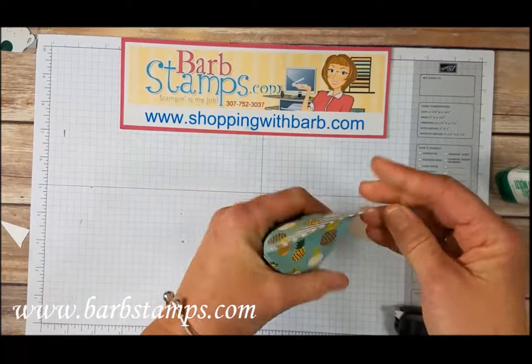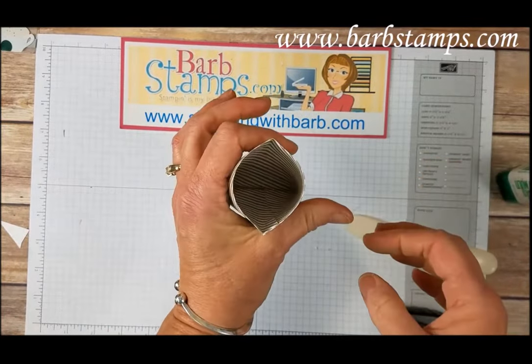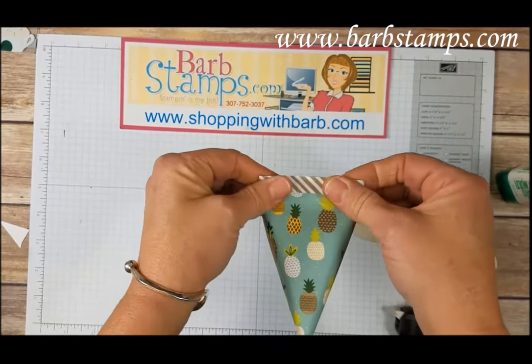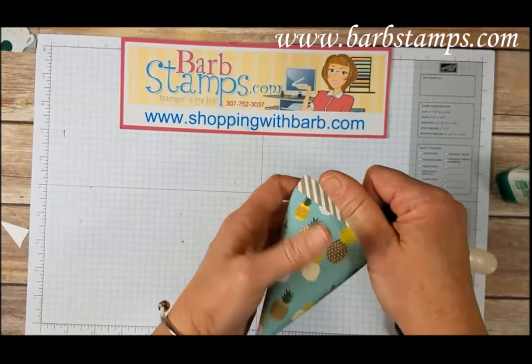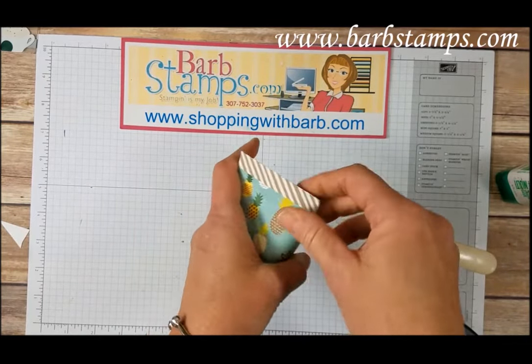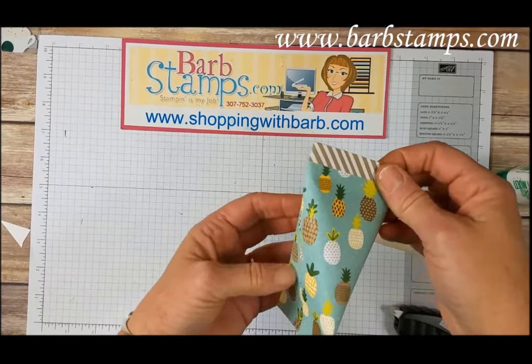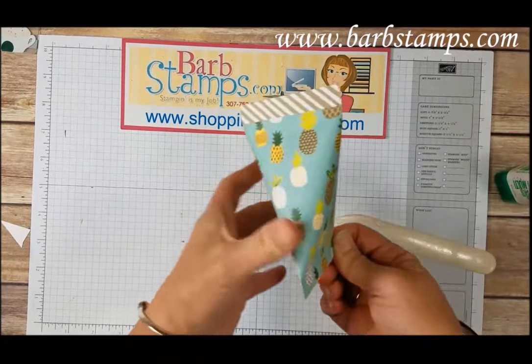And then it will kind of snap closed, and then it will kind of snap open, and you can fill it with some treats of your choice. You could put some candies in there, you could probably wrap up some jewelry in a piece of tissue paper. Cash, of course, will fit in here really nicely. A little thank you note would work — just a little something to give someone to tell them that you appreciate them.